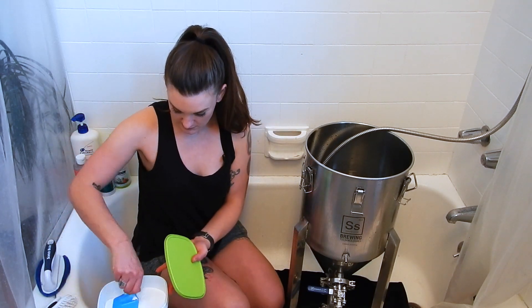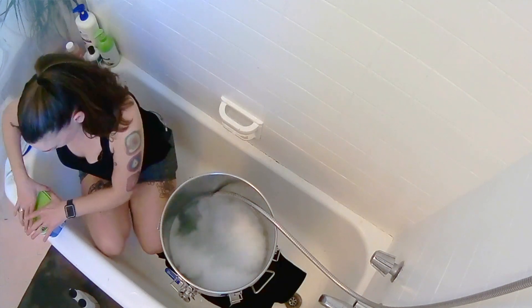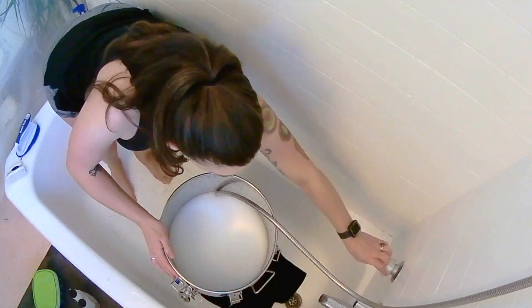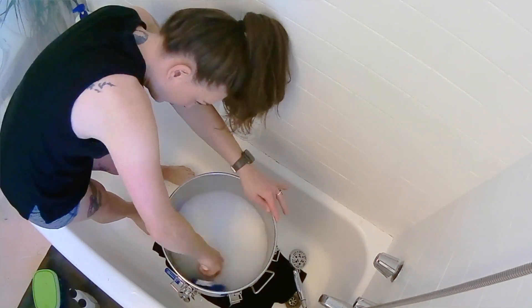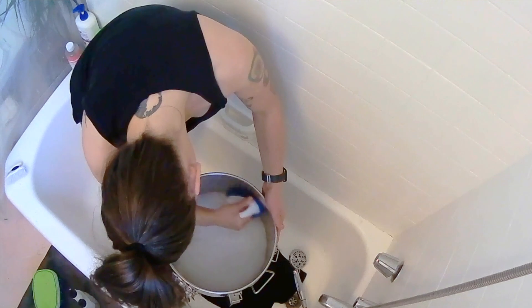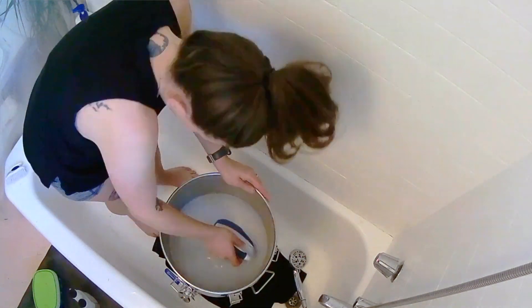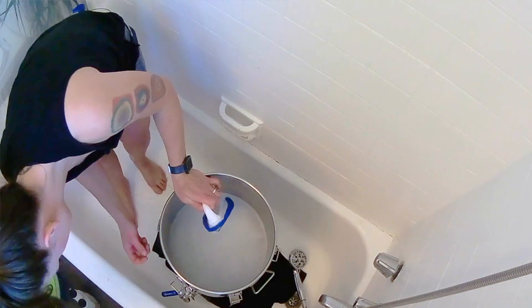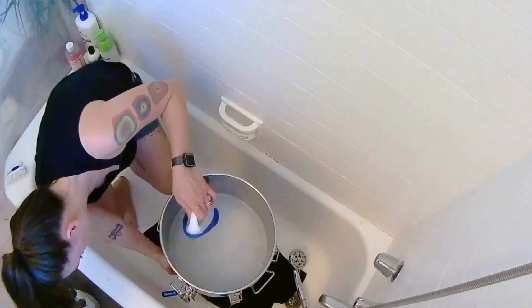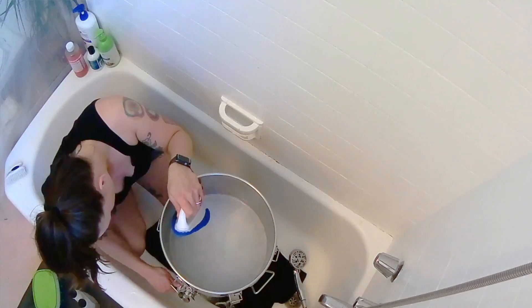All right, just going to put a big scoop in there. I'm going to run some of this OxiClean through each of my valves as well, just to make sure they're all clean.